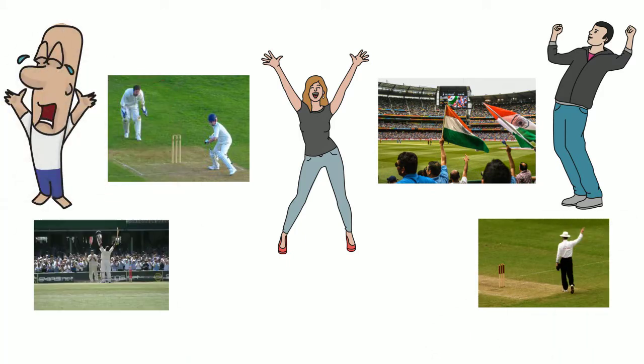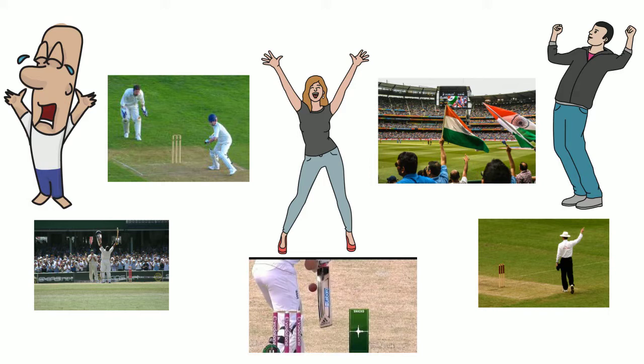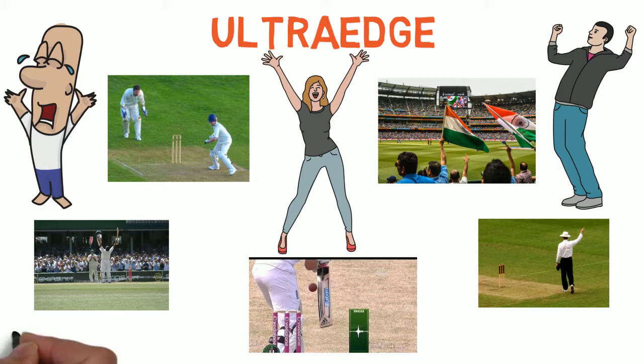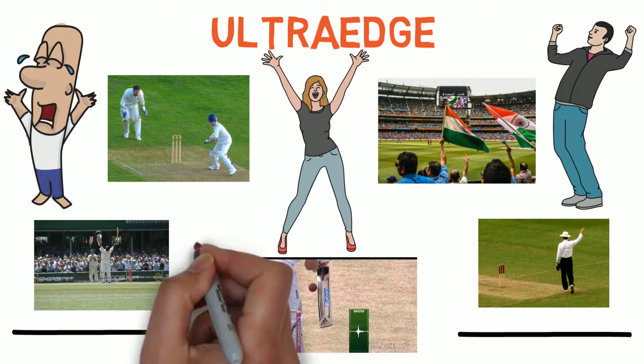So to keep clarity in some decisions, Ultra Edge is used to identify whether the bat has touched the ball or not. So let's find out in this video.